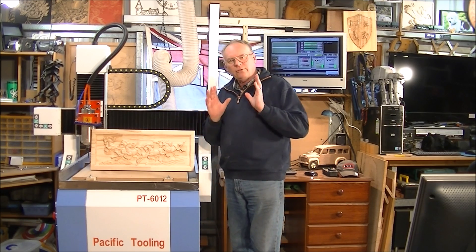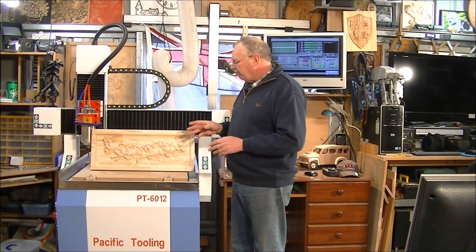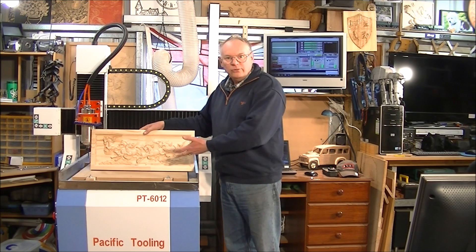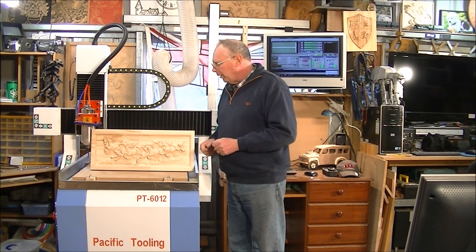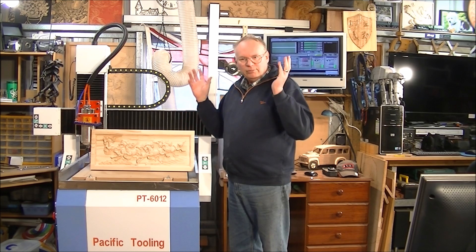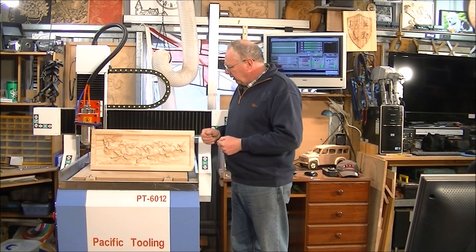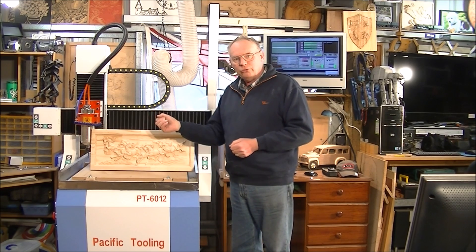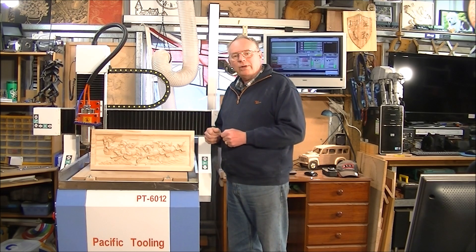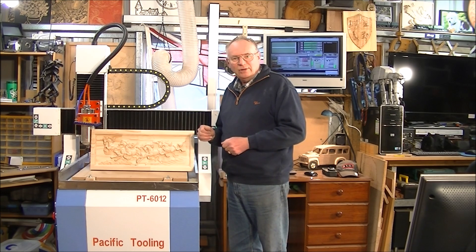Welcome back. I've had to split this video up into two halves because there was just too much information needed. If you want to make something like this on a CNC machine of this quality, there's just too much information to put in one short video. Plus, there was a lot of information I wanted to put in about Mach3 because I've had so many emails from people asking me how do you restart Mach3 after a breakage of a tool without spoiling hours and hours of work? Well, hopefully I've gone into great detail so that you will be able to replicate it and do it yourself. So welcome back to the second half of this video.